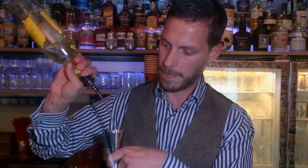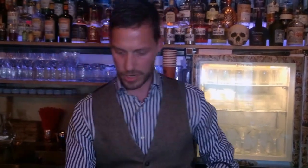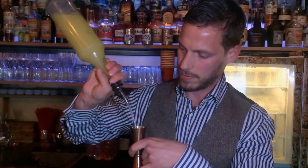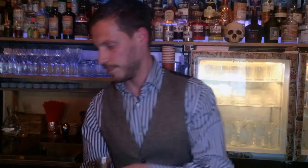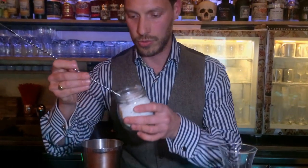I used the classic brown Cuba, Havana 3 years — 5 centilitres. And fresh lime juice, 4 centilitres. And I used the fresh sugar lavender, 2 bars of wheat.